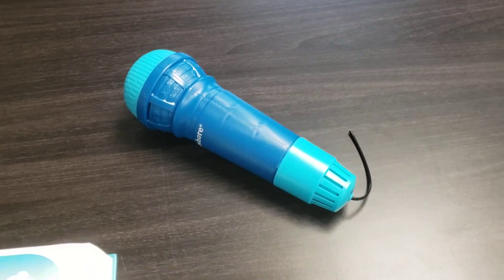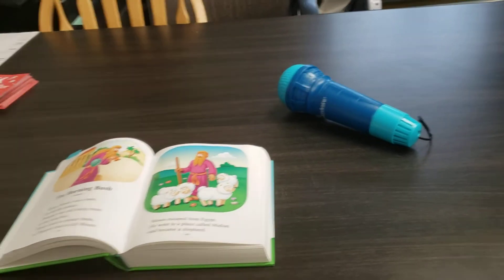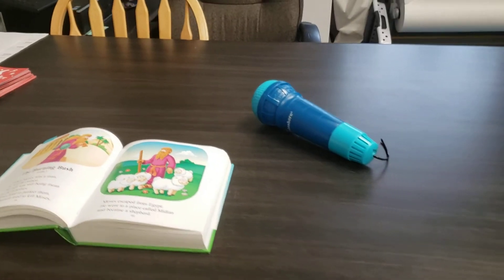You can also use the echo mic for your Bible memory verse. But those are all optional — you don't even have to use the echo mic — just things you can do with the kids when you're done with the craft and everything.